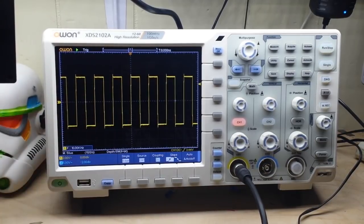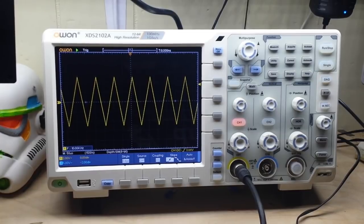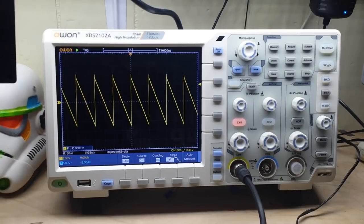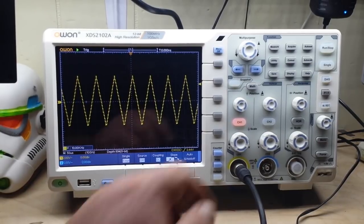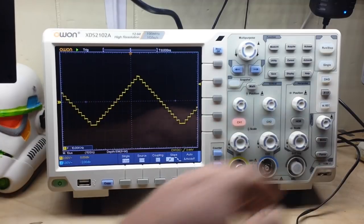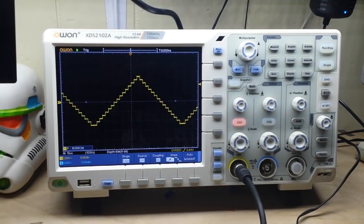There's a little overshoot on the square wave, but that's because we're using a BNC-to-BNC connector — it's not compensated. There's a triangle wave, a positive-going ramp, a negative-going ramp, and one of my favorites — the stair-step triangle wave.